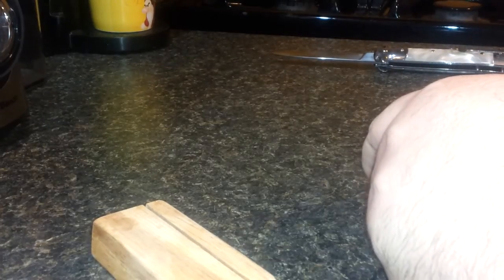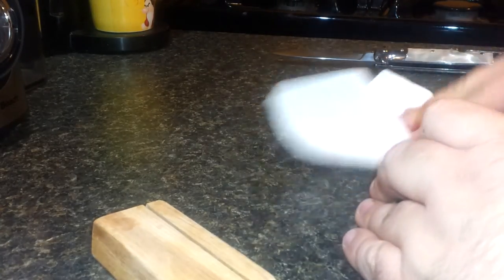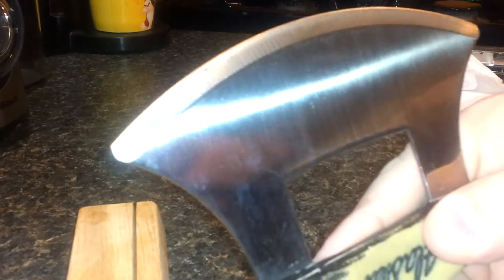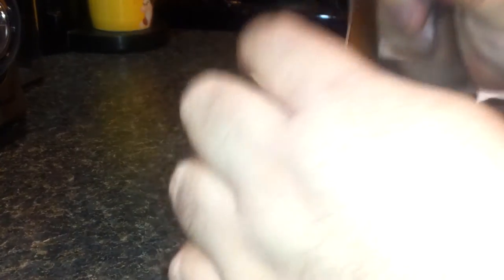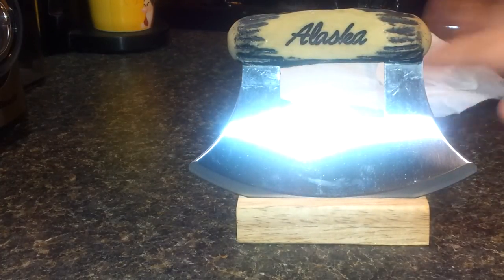I did notice that there is only one edge on this knife. It looks like the front edge is the only edge — it's not a dual edge knife. You can see the edge here; there's not an edge on the back. What a nice stand — I like this. I think this little stand is made out of cedar. There we go, that's the word I was looking for. I think it's made out of cedar.